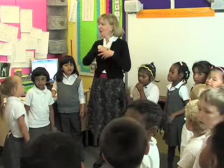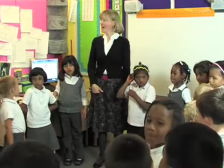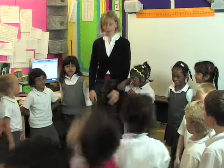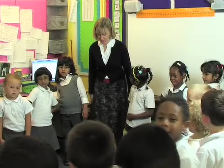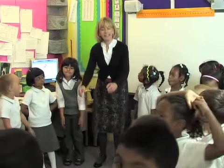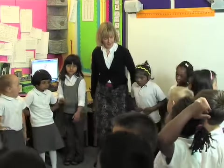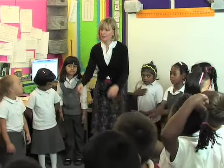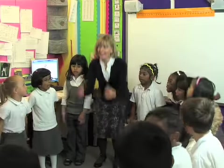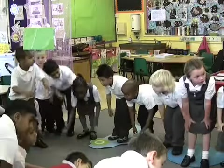Now this time I want you to do it but I don't want you to shout out. I want you to say Boing! Remember no shouting. Let's try it again. Are we ready? Let's have springy knees and nice floppy arms. Are we ready? Off we go. Zippity Boing! Zippity Boing! That was good.